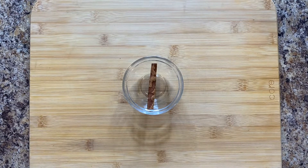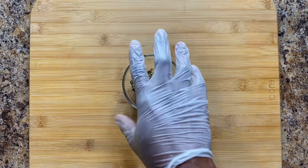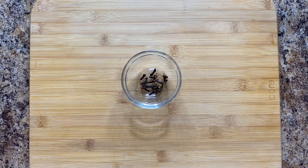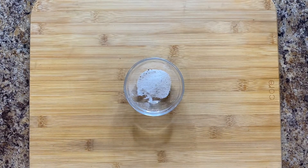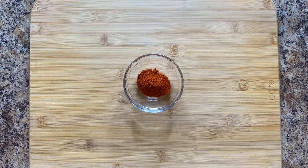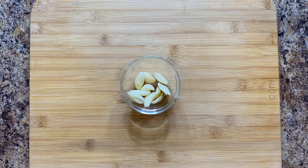You're gonna need one stick of whole cinnamon, one tablespoon of Mexican oregano — it has to be Mexican. You're gonna need one tablespoon of crushed peppercorn, nine to ten pieces of whole clove, a tablespoon of fine sea salt, one tablespoon of thyme, a teaspoon and a half of peppercorn, and some whole garlic — about eight or nine pieces.